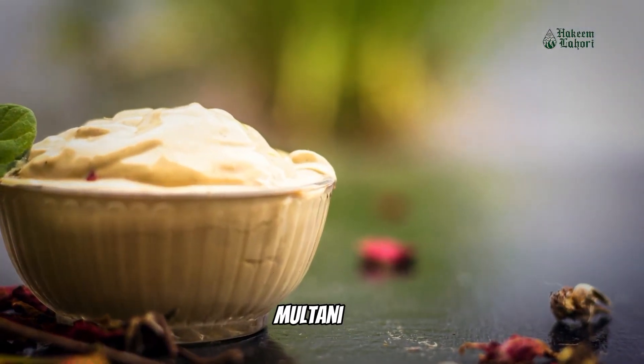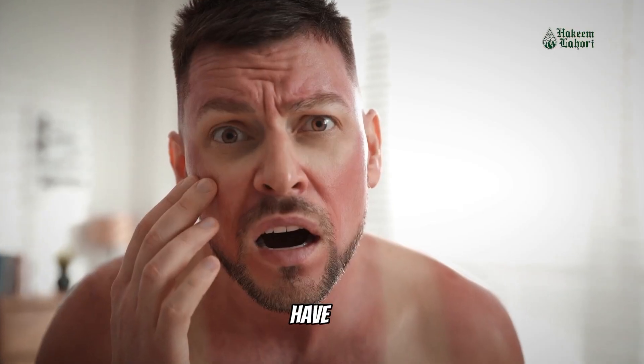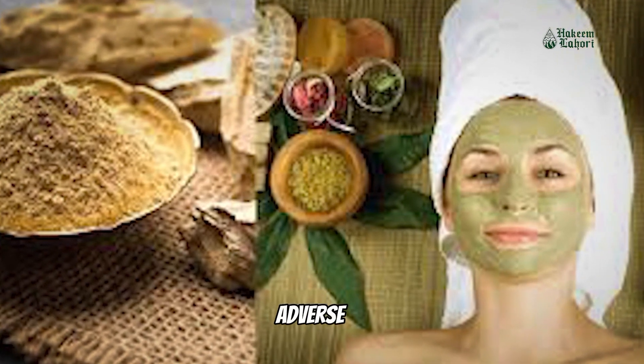It's recommended to use Moultani Miti masks one to two times a week, depending on your skin type. If you have sensitive skin, do a patch test before applying it to your face to ensure there are no adverse reactions.